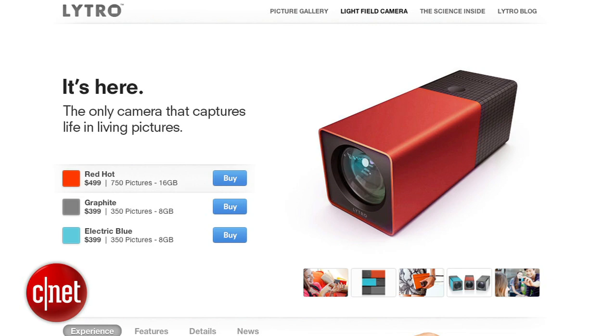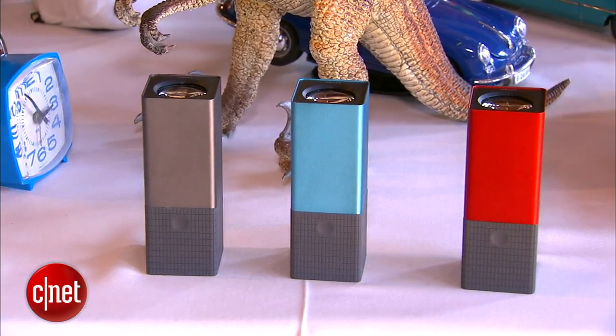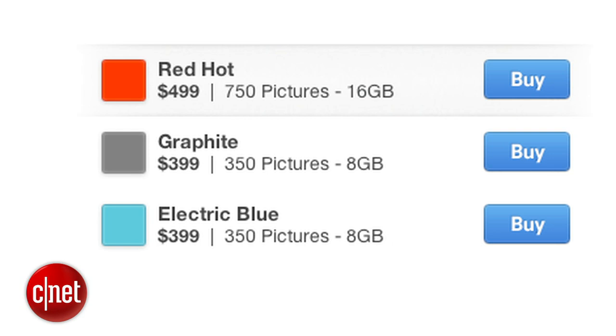The big question is where are these going to be available? You can jump on lytro.com's website. There are a few models: the graphite and aqua blue colors will be going for 8 gigs at $399. And then the red hot model is going to be a 16 gig model for $499. They'll be starting to ship early sometime in 2012.